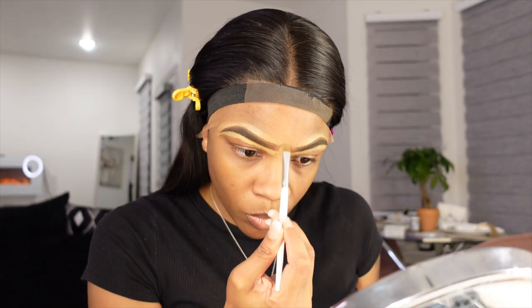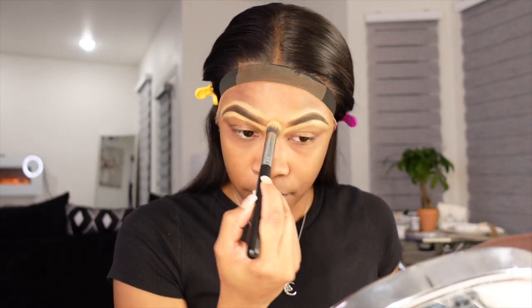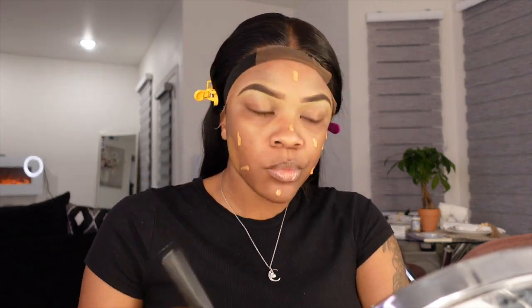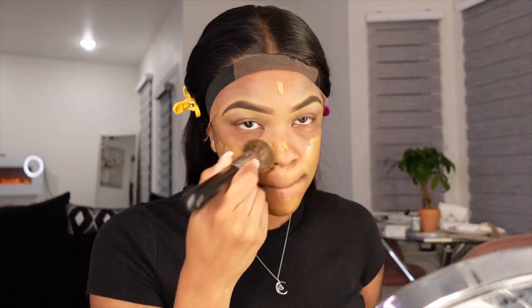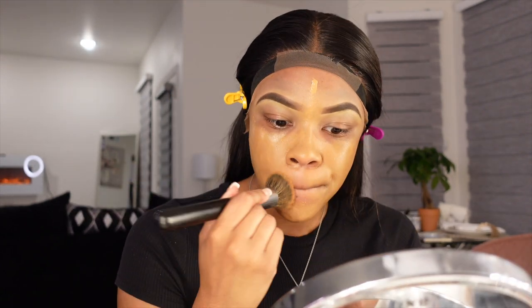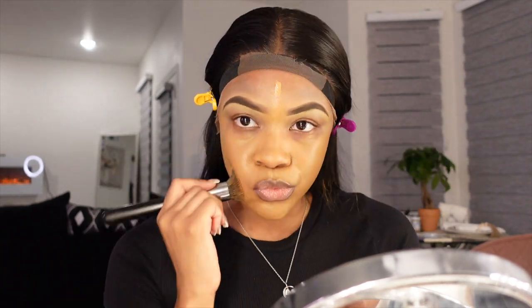I feel like using the foundation kind of gives it a more realistic look and it doesn't look too clownish to me — when you use concealer on both it's just a little bit too much in my opinion. I like to use MAC and Fenty. During the summer I use MAC, which is a little bit darker, and Fenty in the winter. I have to combine them both right now because I'm out of MAC. Being Black, we do get lighter in the winter, so that's why I switch it up.